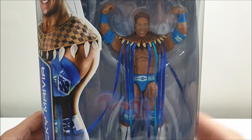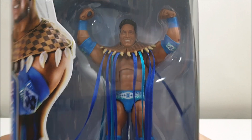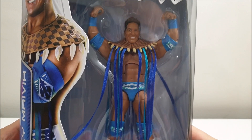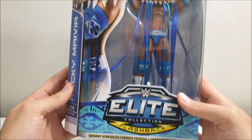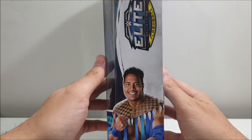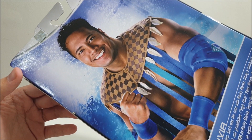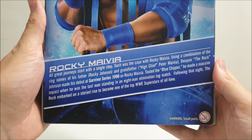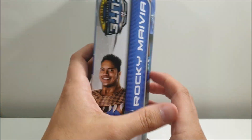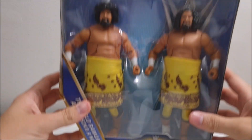I'm not too sure what to really call the shoulder pad tassel accessory, but it looks kind of cool. We'll get a more detailed look once we get it out of the packaging. That's pretty much the only accessory you get with this figure. On the side of the packaging there's another shot of smiling Rocky Maivia — the exact same shot, just way bigger. Feel free to pause and read the description on the back of the box if you'd like. And now, finally, on to the Hall of Fame Elite 2-Pack Wild Samoans.